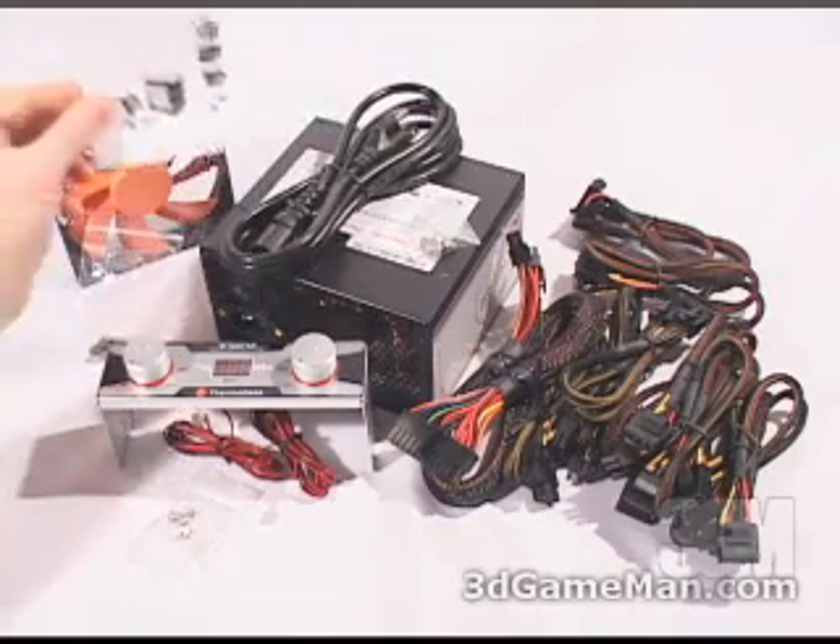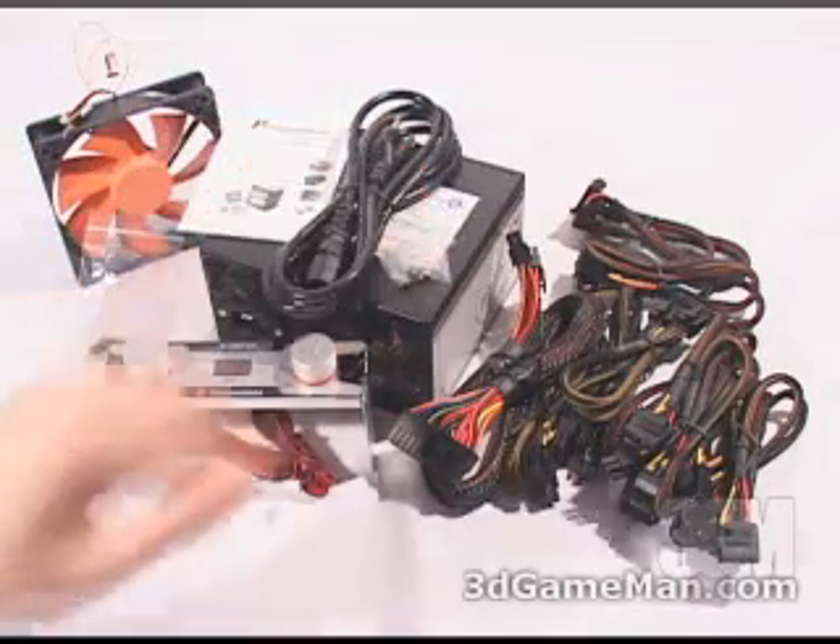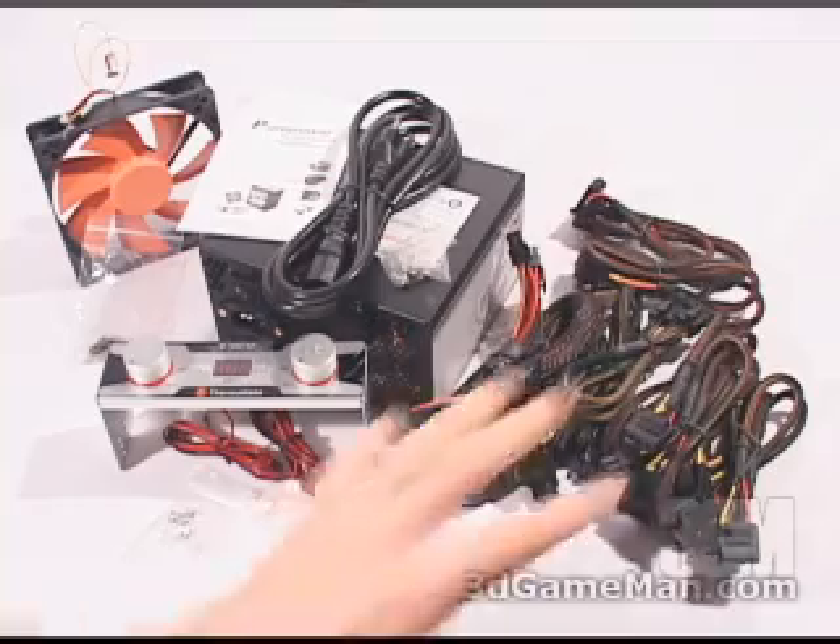Included as well is a user's manual, a power cable, screws for mounting the power supply in the case, and the leads.